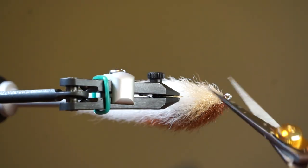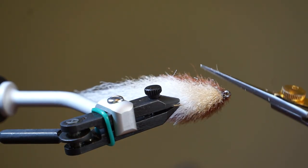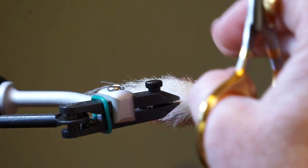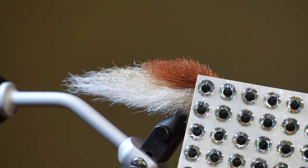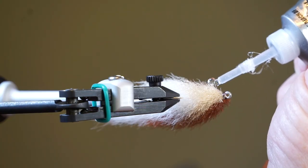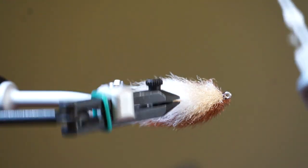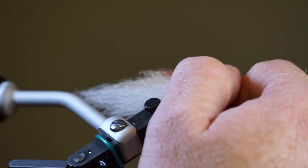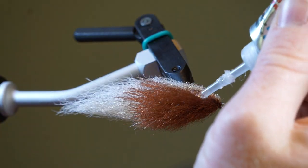You should end up with something close to this. Put your fly back on the vise to add the eyes. Trim any long or out of place fibers by the eye section to make a flat area for attaching the eyes. I am using a silver 7mm eye, but use any color or size you want. I like using this fletch-tight adhesive for the eyes. Squeeze a small dot on one side of the fly and put the eye on. Trim the other side and attach the other eye, ensuring that it is even on both sides.